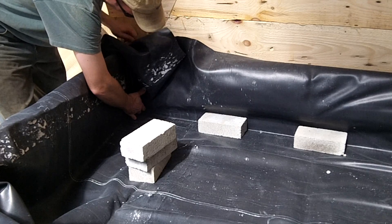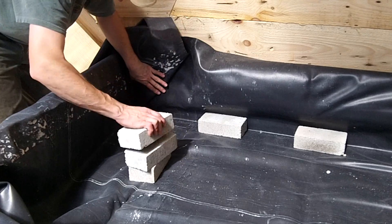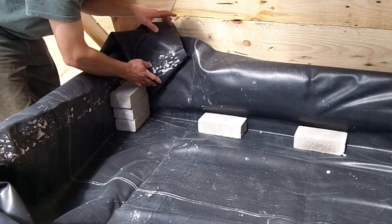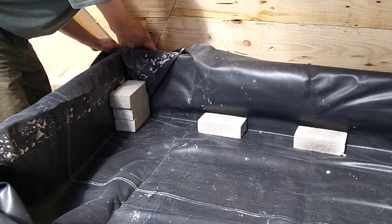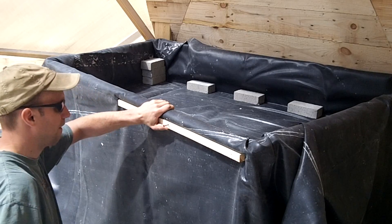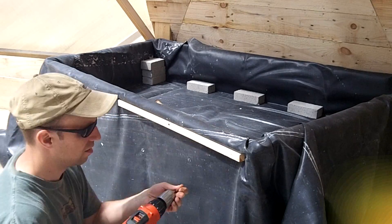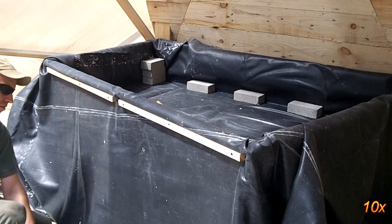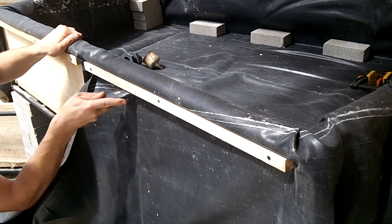The corners can be a bit tricky. Once the liner is in place, some of the excess is cut off to make it easier to manipulate, allowing for a nice clean corner fold. It is important to make sure the edge of the liner is always over the lip so water won't leak out. On the outer edge of the bed, a strip is added to anchor the liner into place — screws go through the strip and liner and secure into the side boards. The extra liner is cut off, making for a clean transition from the liner to the bed.